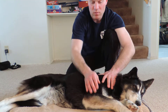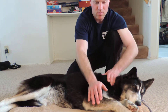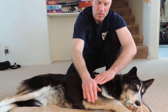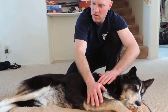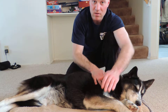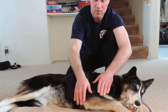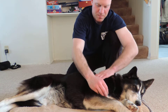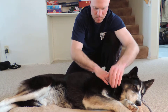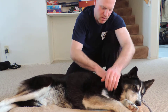So with reflexology, you start with the right forelimb, go down the body, then you go to the right hind limb, then you do the left hind limb, and finish with the left forelimb. So starting with her right forelimb here.